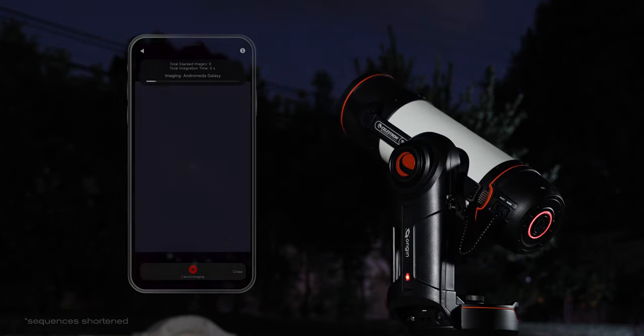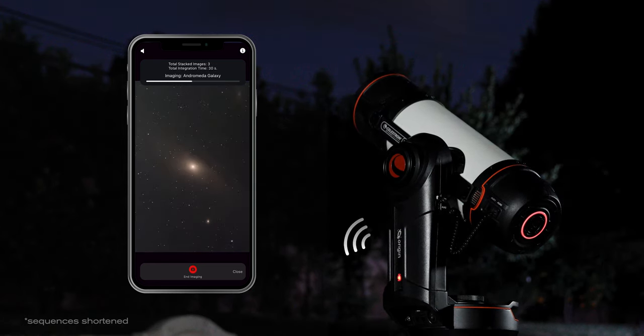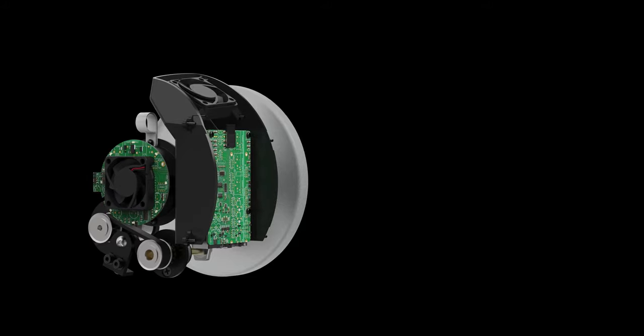The computer also handles image calibration and pre-processing and runs the rest of the onboard electronics. Built-in Wi-Fi sends images to your smartphone directly or through your home network. The computer is isolated from the optics, and two fans ensure thermal stability for the best image quality.